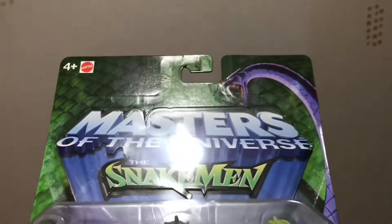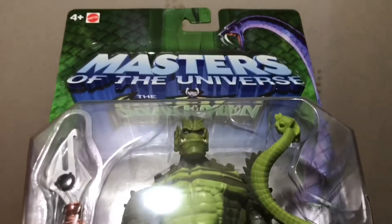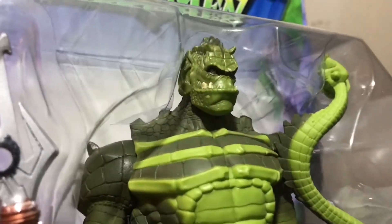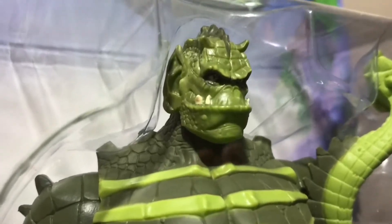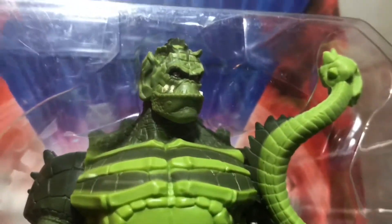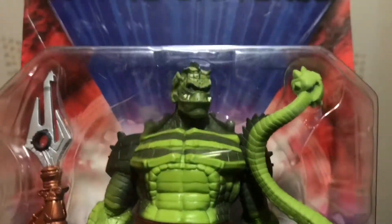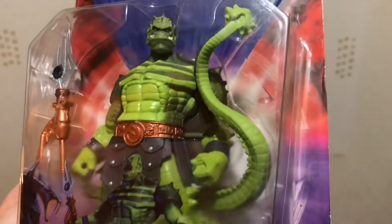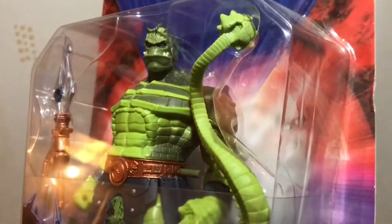Whiplash was another preview figure and one that really tantalised collectors and Masters of the Universe fans — one of the reasons I just had to buy these. They took characters that previously reused figure parts, gave them their own original identities, and re-sculpted them. For all the people who might not like these, I fell in love with them from the preview photos the Four Horsemen showed — things like Whiplash and Beastman.